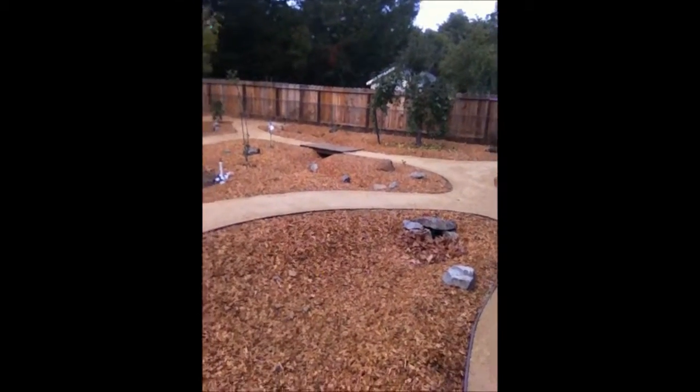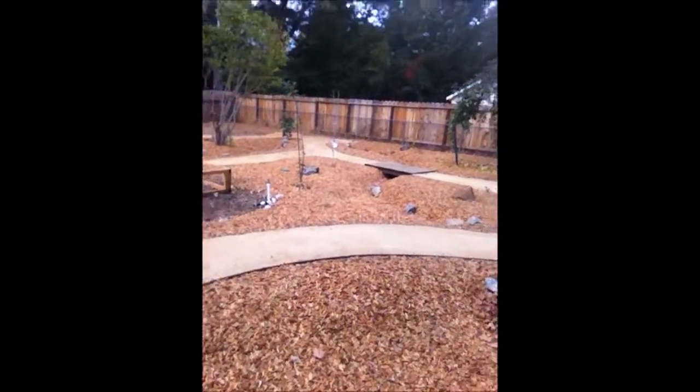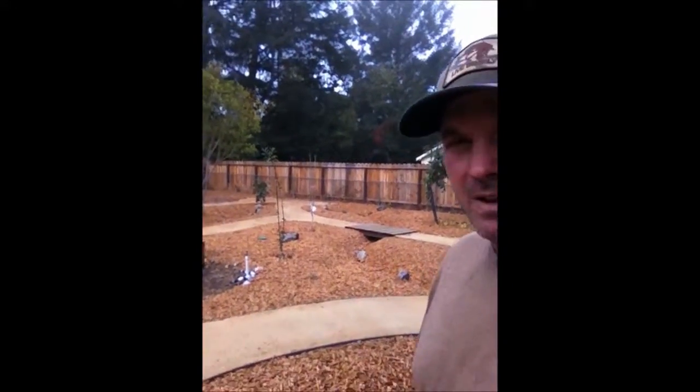Water Harvesting Earthworks — the solution to drought. Hi there, my name is Sean Jennings, founder of Rootstock Landscapes, and I'm here to tell you a little bit about Water Harvesting Earthworks.